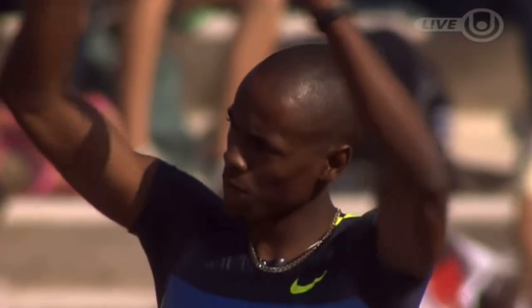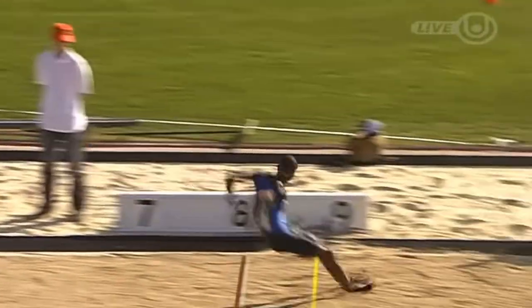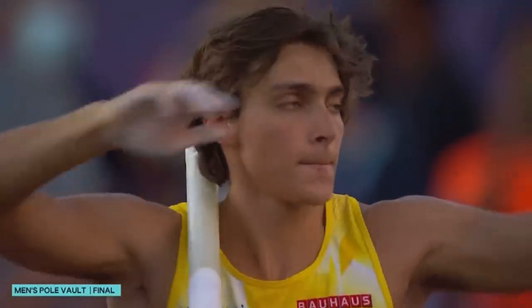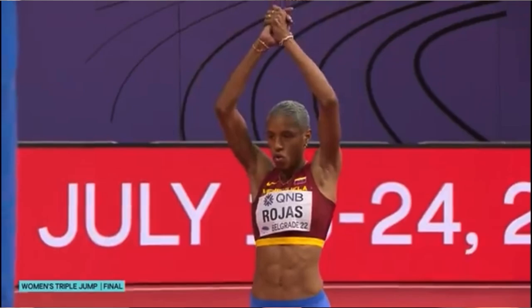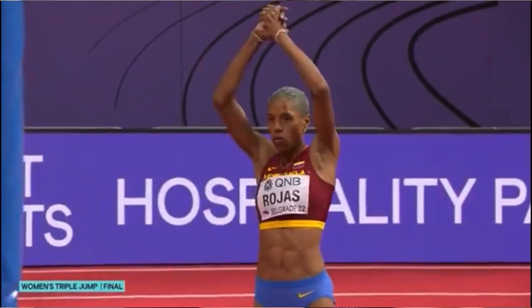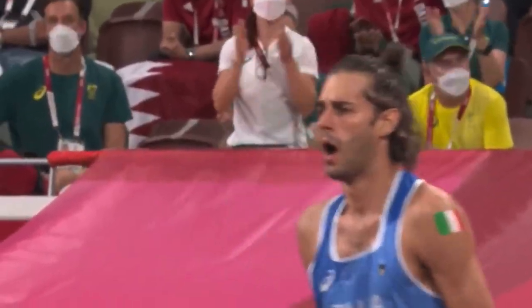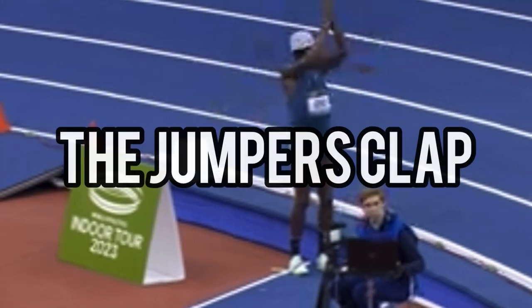Why do track and field jumpers put their hands above their head trying to get the audience to do a slow clap before they jump? You may have seen it and you may have even participated in it yourself, but do you know why? Do you know where this tradition came from and do you know why we still do it? In today's video we're going to be taking a deeper look at what we call the jumpers clap.